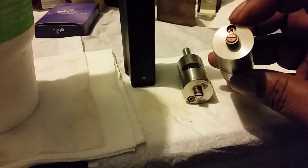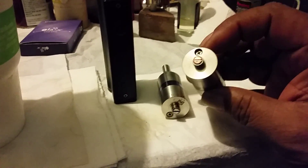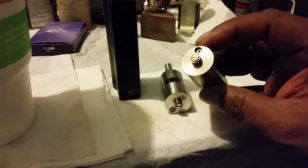You saw how the other one sat, how it kind of protruded? Well, that other one sat deep in this one, but it was leaking fluid. So what I did was I took the screw out of the bottom of that K-Fun and threw it in here.